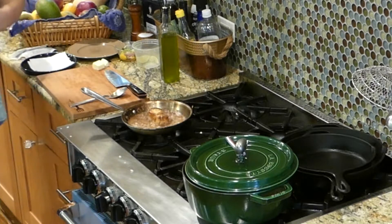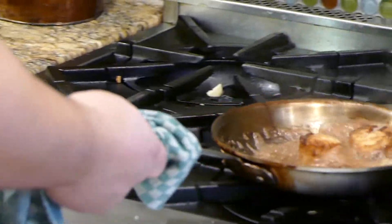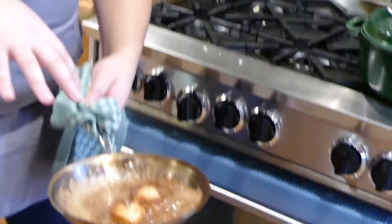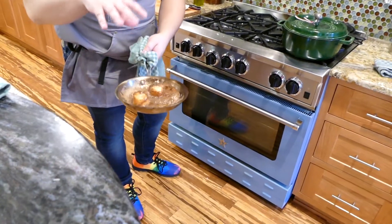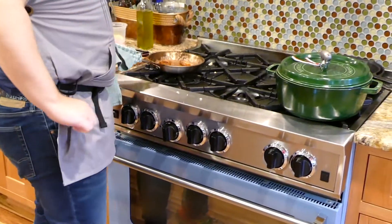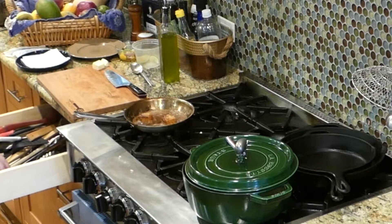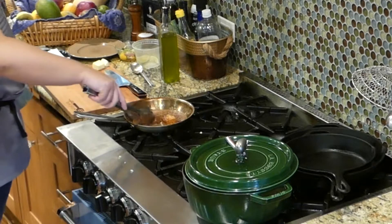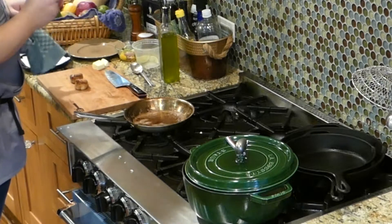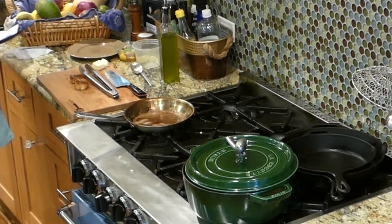I'm going to take this off heat now — always have a towel with you in the kitchen. We have a nice dark scallop color. The butter is just on the edge of being really, really dark — it's not burnt, but it is definitely brown and caramelized, and that's going to be perfect. I'm literally just going to take them off with my little tongs here onto the cutting board.